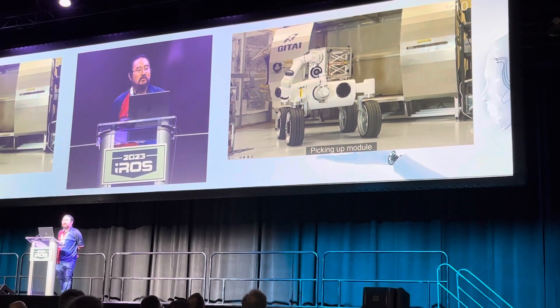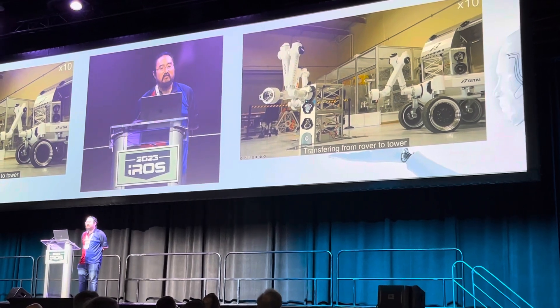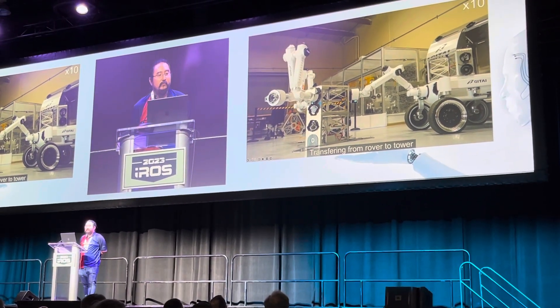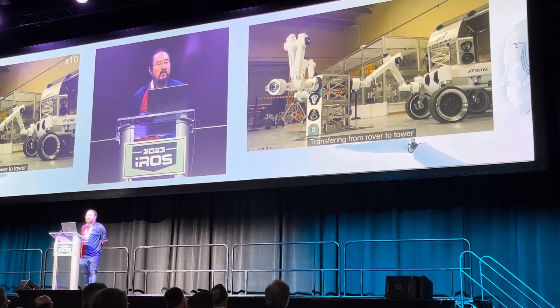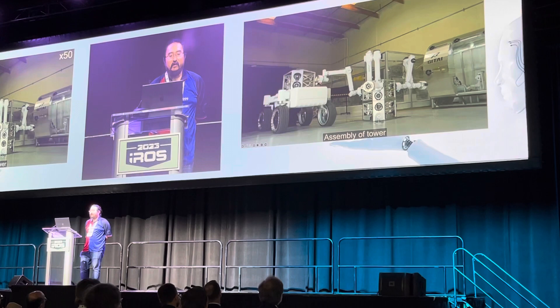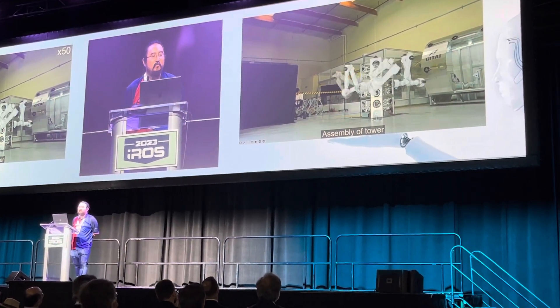Place the module on the rowers, and the rowers bring the module to the tower. Each arm is transferred from the rowers to the tower, and each arm is assembled with the modules.